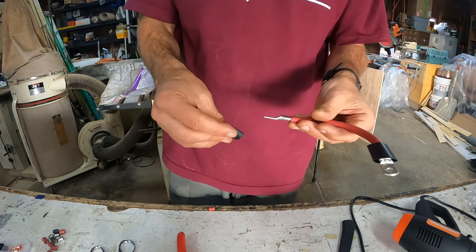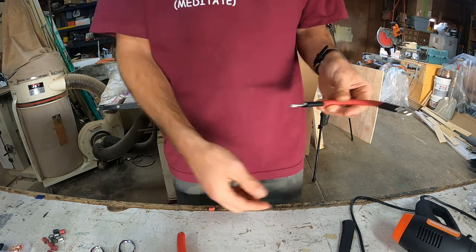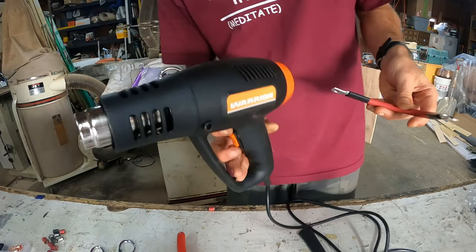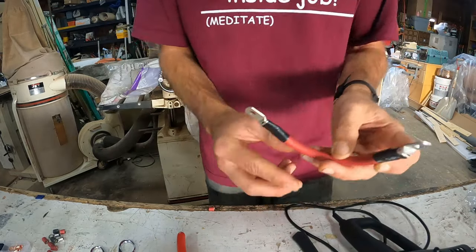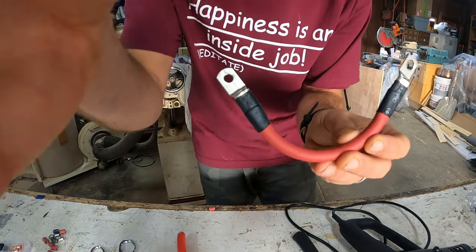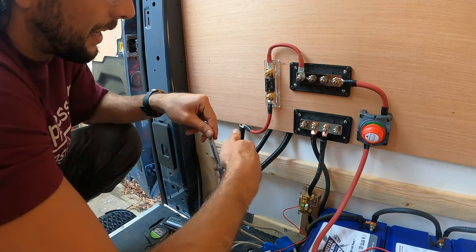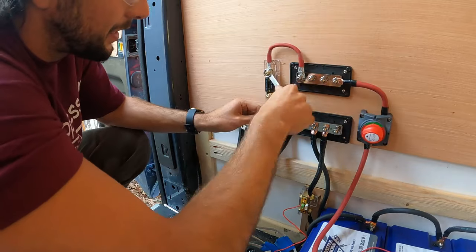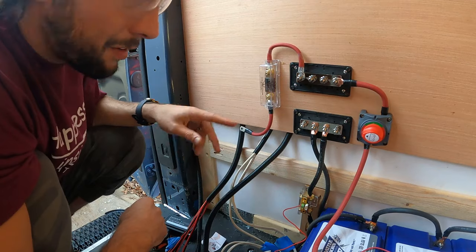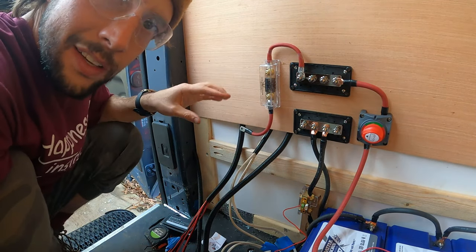The next step is the heat shrink. I'm slipping these on here — they look a little big but once we hit them with the Harbor Freight Warrior heat gun, they'll look nice. I just hit them with the heat shrink and they look much better now. I got the wire into my A&L 60 amp fuse and it's looking really good. Now we got our fuse installed and next to this will be our fuse box.